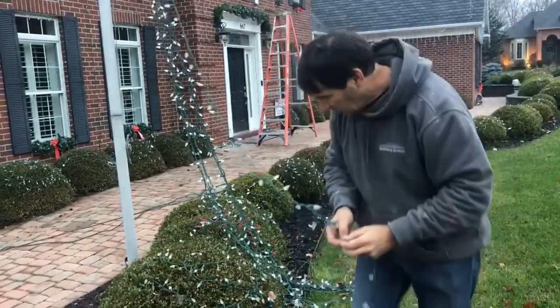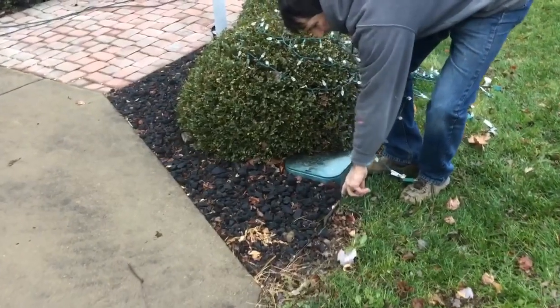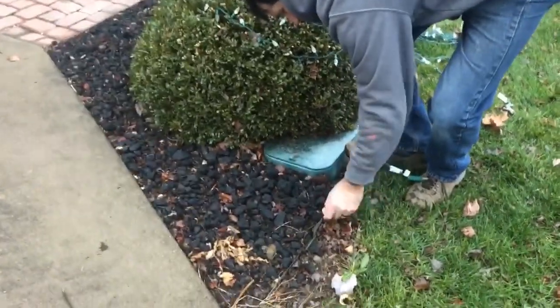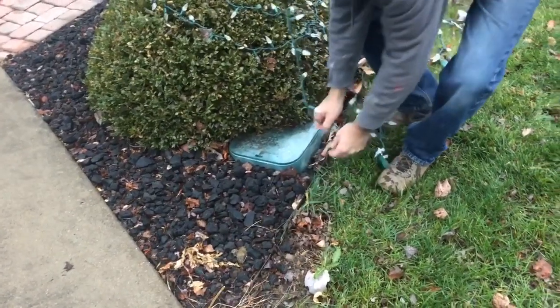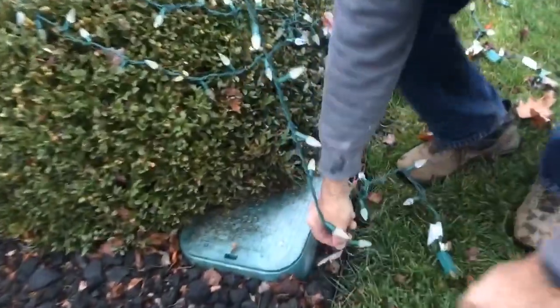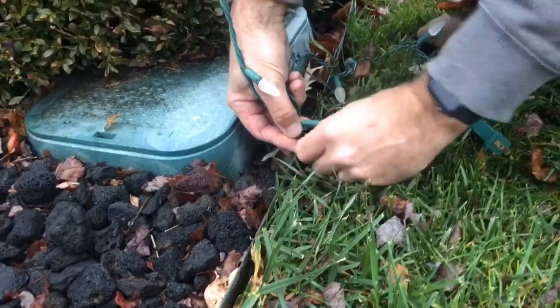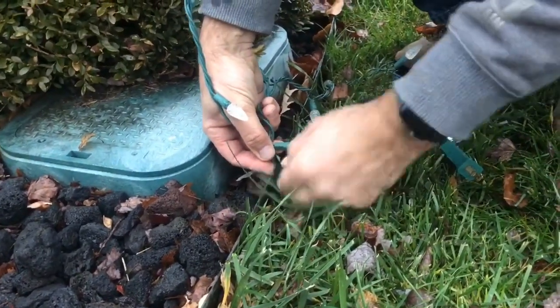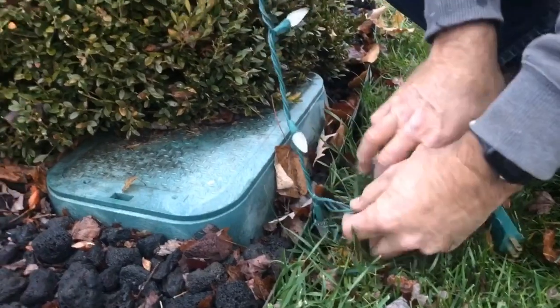I simply wrap that around there. In my particular yard, I have a metal edging, and what I did was drill holes in my metal edging so that I can put this zip tie through. I simply put it through that hole — come in closer here — and then simply twist it, and that attaches the strand to my yard.